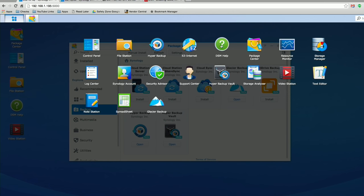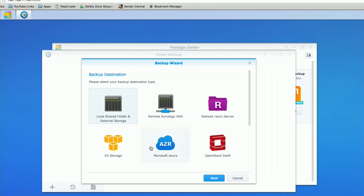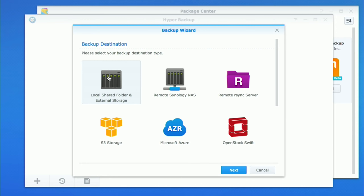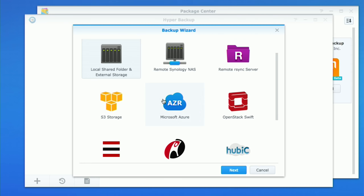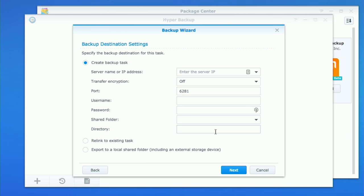Once Hyper Backup is installed, you'll get a new icon in your application tray. I'm going to click on Hyper Backup and it'll load up the application. Right now I don't have any backups set up yet, so it's asking me the kind of backup I want to create. If you just wanted to do a USB backup to an external hard drive, you'd choose the local shared folder and external storage option. But since we're going remotely to another Synology NAS, we're going to select the remote option. You also have the ability to go to cloud storage like Amazon S3 or Microsoft Azure.